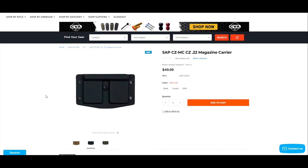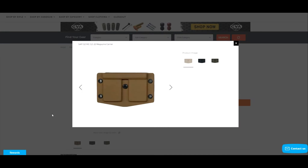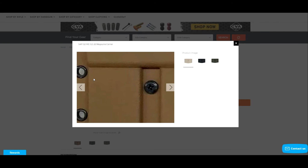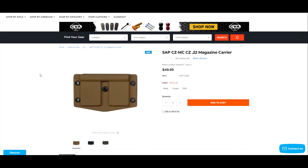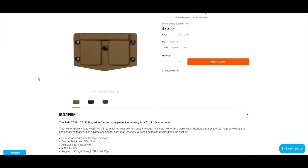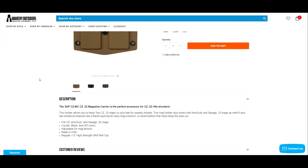For NRL22 or precision 22 matches, I really want something like this, especially with summer and spring on the way. Spring is basically here in Minnesota — very early this year — so I don't have to wear as many layers. I can get at my mags easily. I've been using a zipper pouch for a while and it's just a little clumsy, so I think this is a better idea.